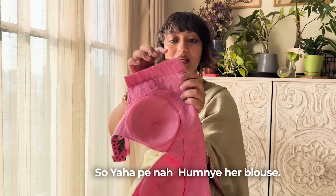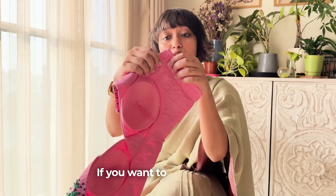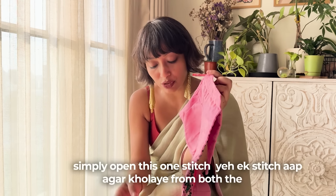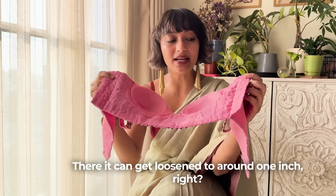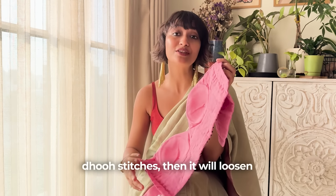There are 2 extra stitches that will come with it. If you want to loosen it, you simply open one stitch — the extra part of the fabric on both sides — and you can loosen it by around 1 inch. If you want to loosen it more, then you open both stitches and you can loosen it further, up to 4 inches.